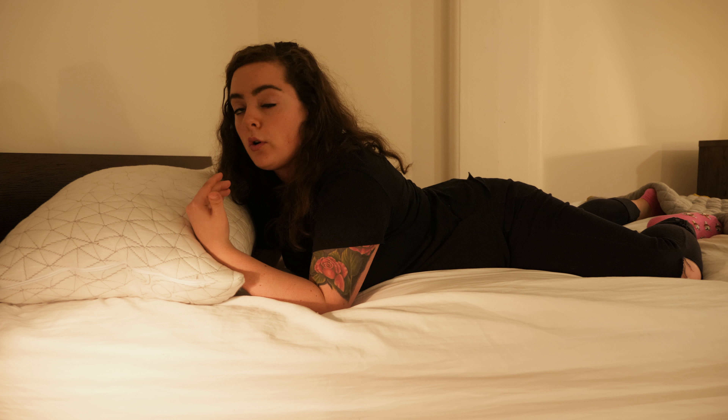To read my full written review on the body pillow from Coop Home Goods or to browse other pillow reviews, Google Sleepopolis pillow reviews. If you found this review helpful, don't forget to subscribe to our channel and give us a thumbs up. If you have any questions, feel free to leave them in the comment section below and we'd be happy to help. That's all for this pillow review — thanks for watching and I'll see you next time.